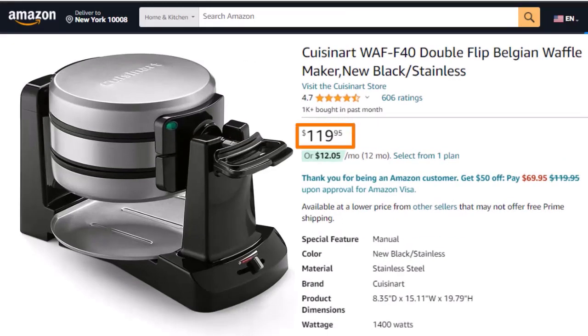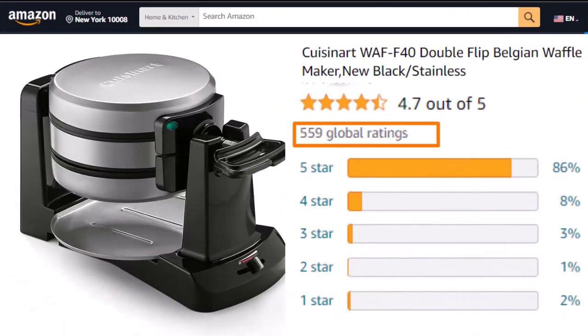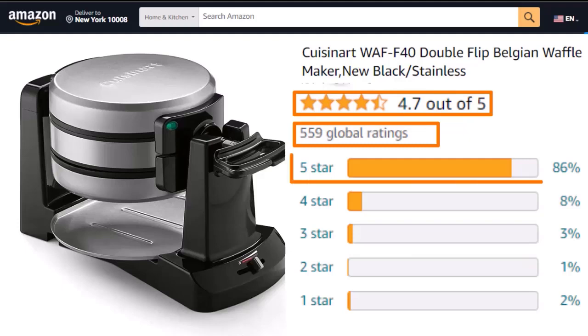It is priced at $119. It has 550-plus customer reviews with a rating of 4.7 out of 5, and 86% of reviews are 5-star.